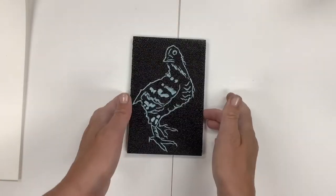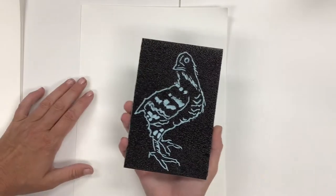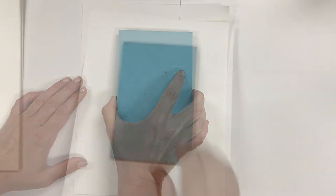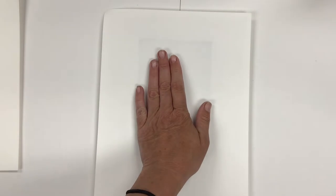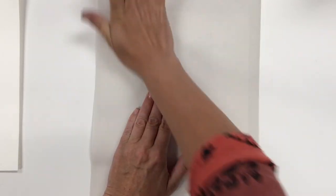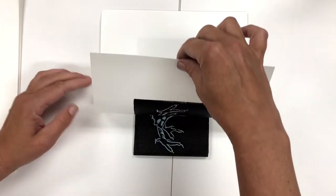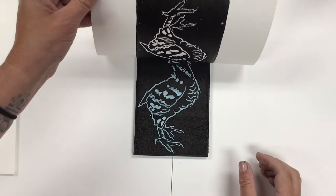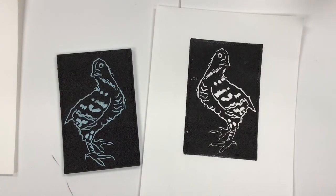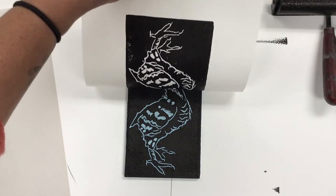When you're ready to print, take your block and turn it upside down onto the paper, then flip the entire thing over like a pancake, making sure you do not move the block. Place a piece of paper to protect the ink from going through, then rub the back of the paper firmly and aggressively with the palm of your hand. Gently pull back the paper to see what your masterpiece looks like. The fun thing about printmaking is that you can make as many prints as you like, over and over again.